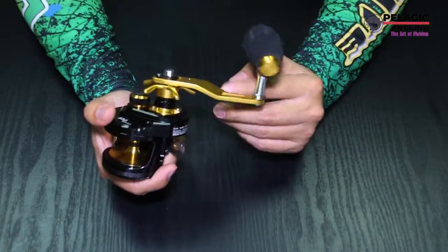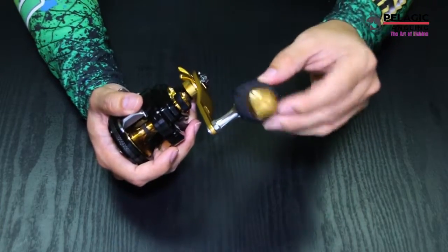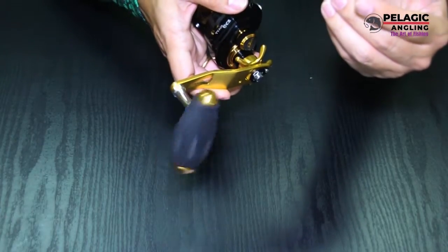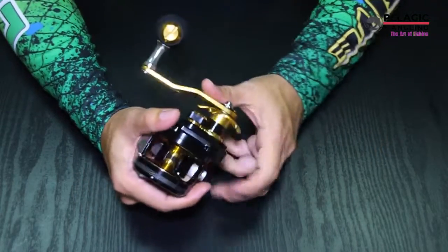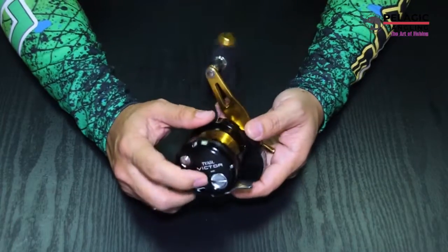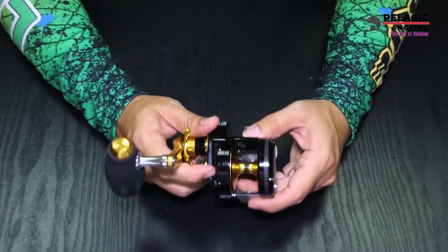Drag knob. High strength brass alloy main gear. EVA covered aluminum handle knob, counter balanced to remain in upright position. Also, there is a dual anti-reverse system. It is fitted with one-way bearing on the main shaft — gives instant anti-reverse. Plus, there is a second heavy-duty mechanical anti-reverse.